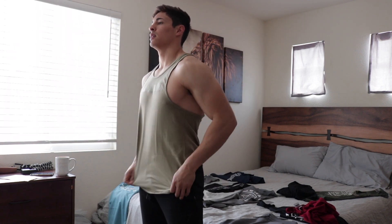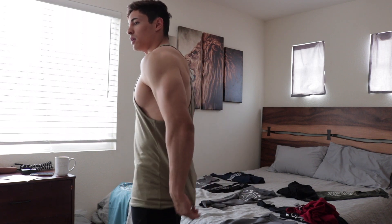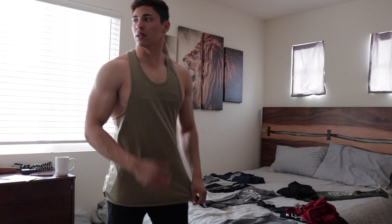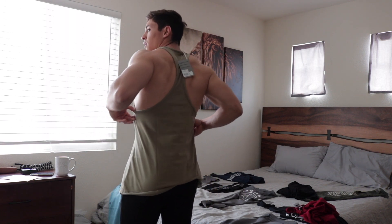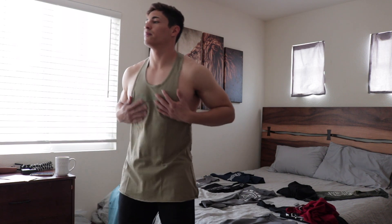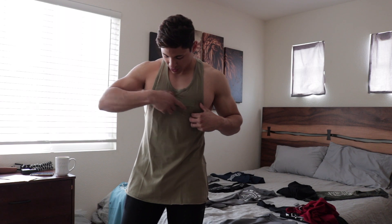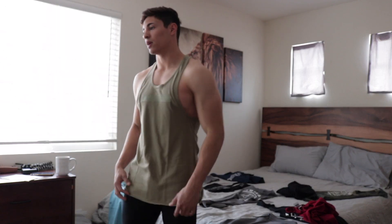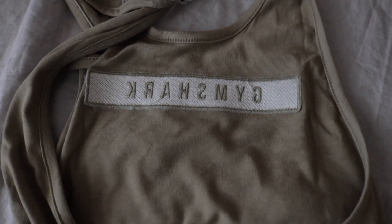I like this one — I don't really have green so I'm really excited to use this one. Looks good, feels good, nice and snug around the chest area. It's like a patch across it that says Gymshark — really loving this one too. It's got a patch on there, pretty neat.